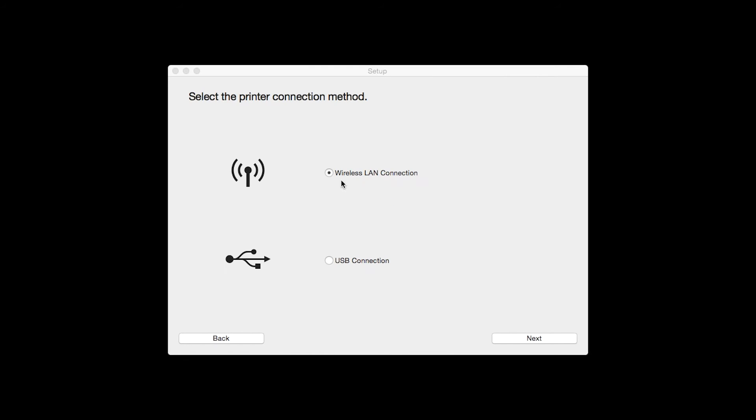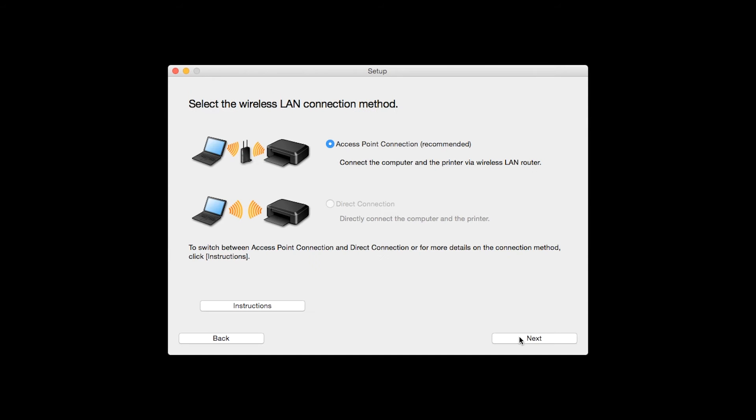Select Wireless LAN Connection as your connection method, then click Next. Select Access Point Connection, then click Next.